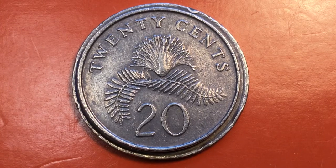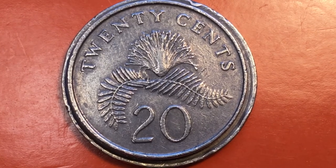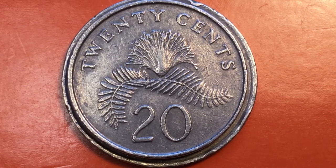Hello all you coin aficionados out there and welcome to the Fill and Sing Coin Channel. Today we're going to do the first of our new Singapore videos for this channel.